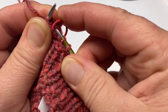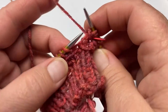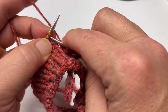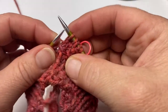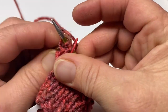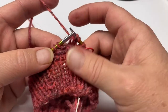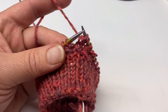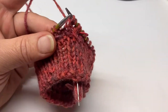One more time: yarn over, knit, knit, and pass. That is that round, and then the next round will be just a knit all the way around. I'll meet back up with you when I come to the last couple of stitches of the knit round.